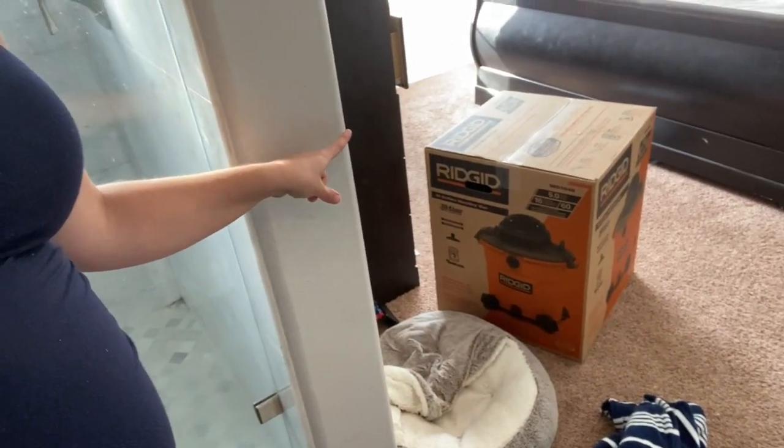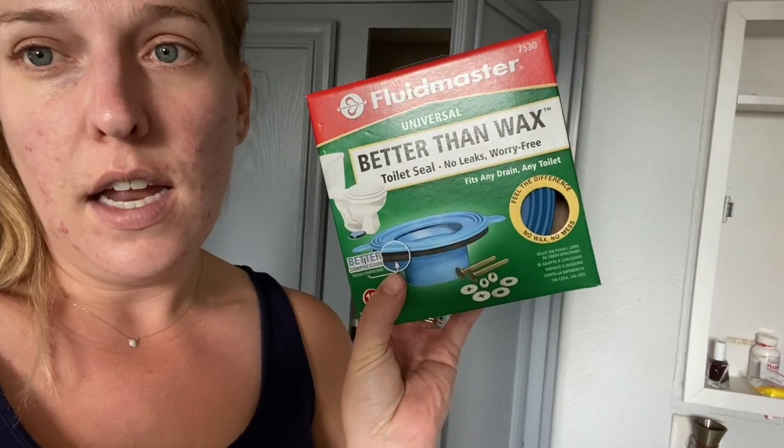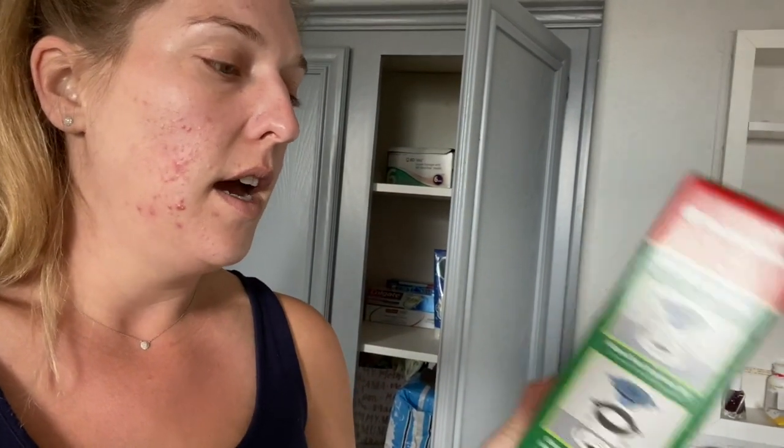I'm going to share with you everything I have for this project. First thing I have is a shop vac, because you want to clear up the water that is in the toilet before you take it off — otherwise you're going to have water everywhere. I also have a new seal. It's a universal seal, and this is not a wax seal, so I thought it would be easier to clean up.